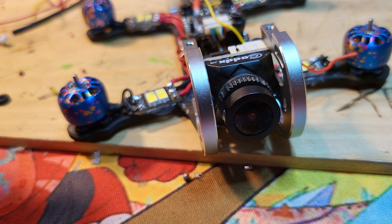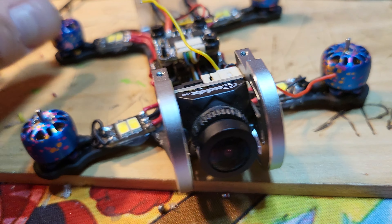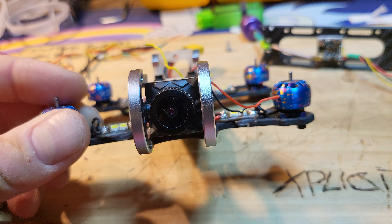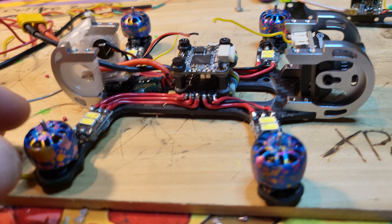From the front we are running a Caddx Ratel — that is version one. This thing fits a bigger style camera; it looks bigger in there, but it's really not. It's the 19x19, so he's going to have an awesome sensor camera in there right off the rip.